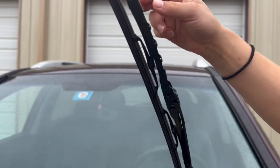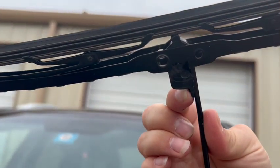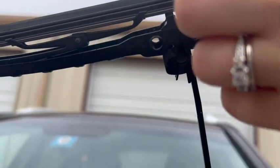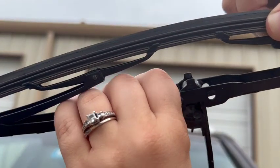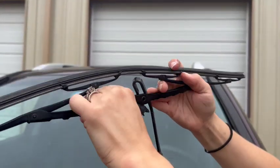We're going to remove the old blade by making it perpendicular to the arm. There is a little tab you're going to push with one hand while creating space with the other. You're going to push the tab, jiggle it down, and take it off.